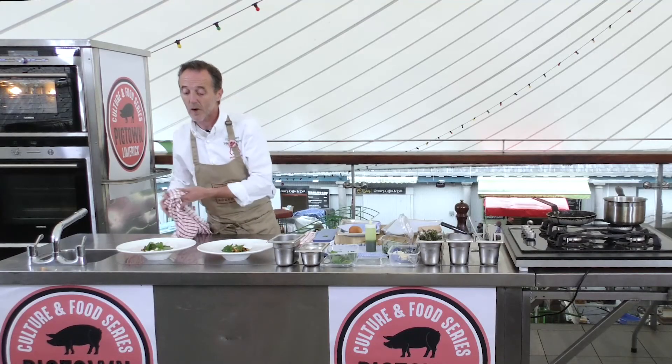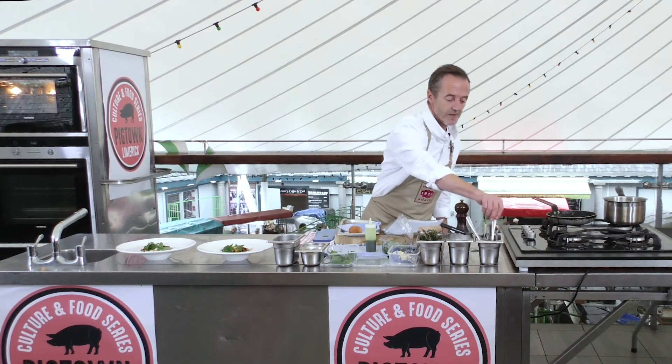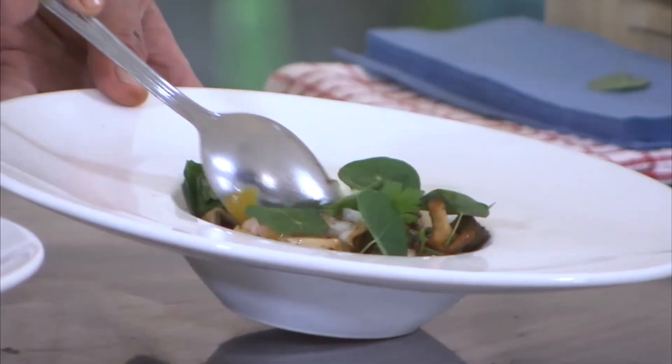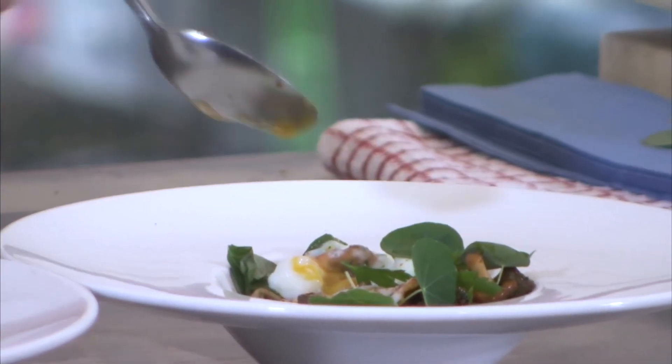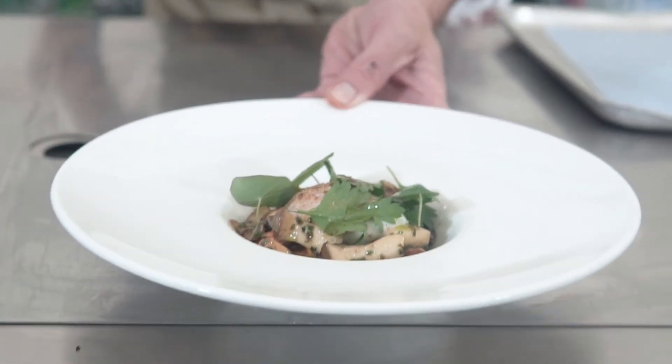And there, guys, is my Pigtown dish. I don't think I could quite possibly get as much Limerick produce onto one plate. Look at that — eggs, mushroom, toast. That's not even a lunch, that's a breakfast! Thank you for joining us, and thank you especially to our chefs for taking part in this chef demo series at the Limerick Milk Market. A big thank you to our sponsors — we couldn't do this without you. Look for the other videos on our YouTube channel and follow us on Facebook, Twitter, and Instagram. Please check out pigtown.ie where you'll find out all about Limerick Food Group, Pigtown, and everything else that we do.